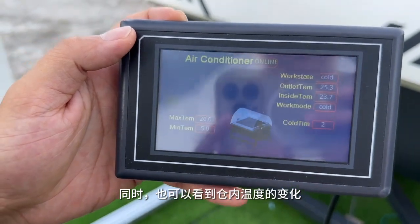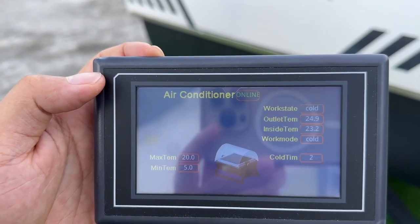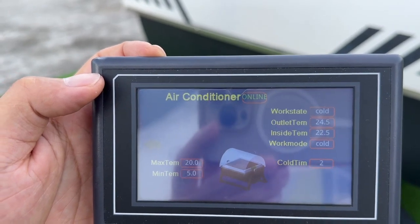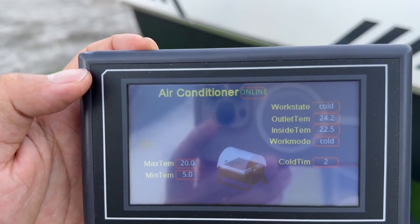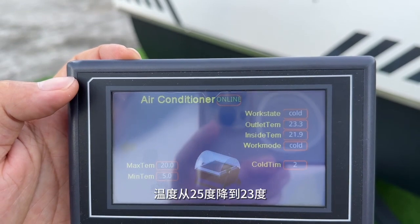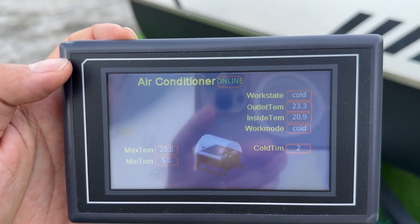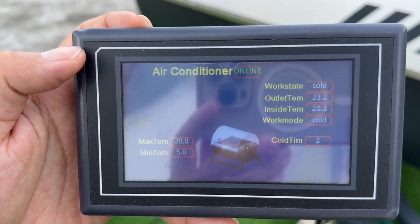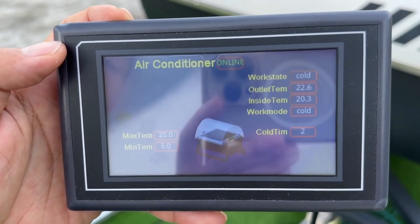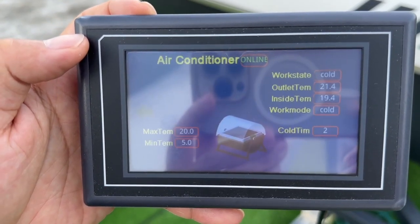And you can see the temperature is dropping — it drops from 25 to 23 now. It keeps dropping.